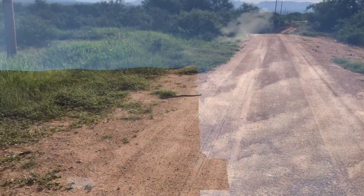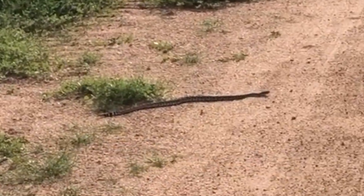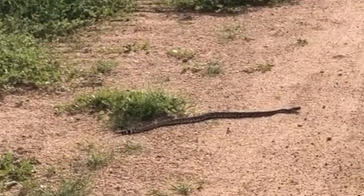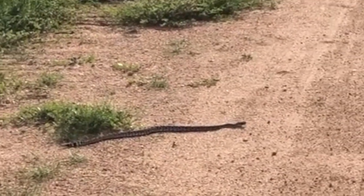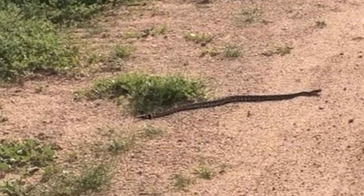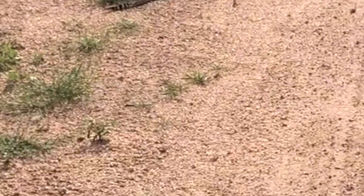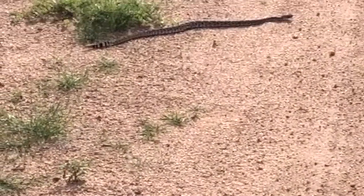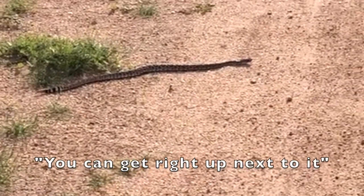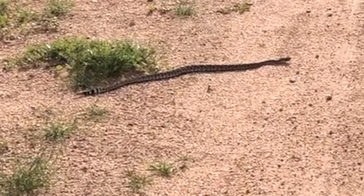I can tell it's a rattlesnake because I see the rattle — looks like a baby, it's small. Are we going to walk past or what are we going to do? I know I shouldn't get too close. If it moves I will probably freak out.